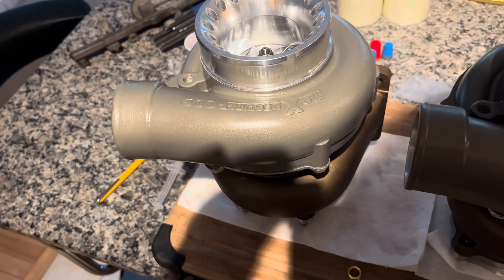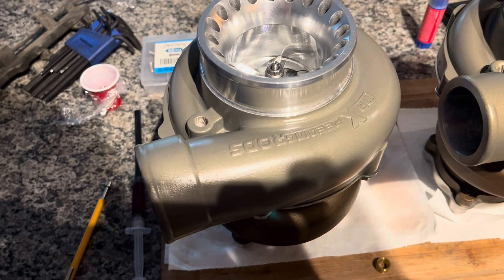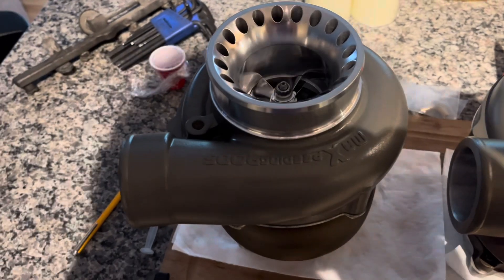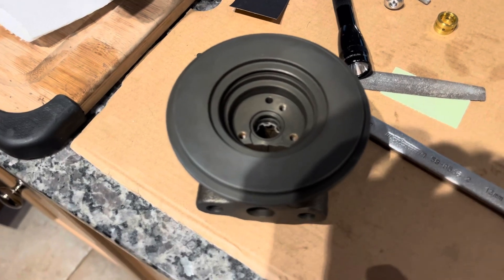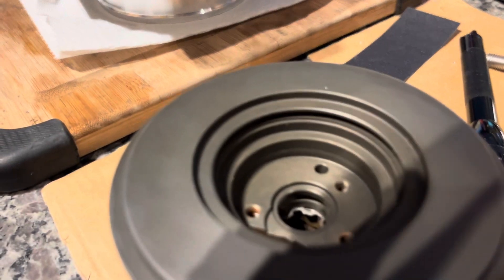I've removed both the original wheel and turbine and replaced them with individually balanced components. I should do a video on best practices for assembling individually balanced rotor groups. This thing got a full new bearing kit; I used the original 360 thrust center section from our SR20 TB25.